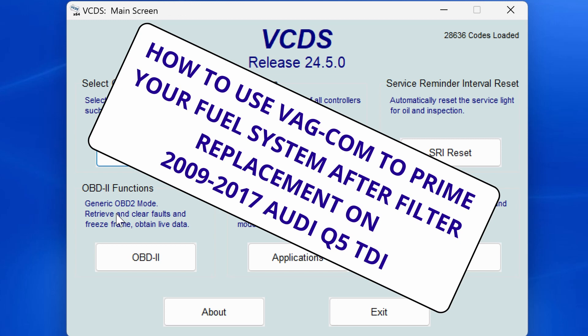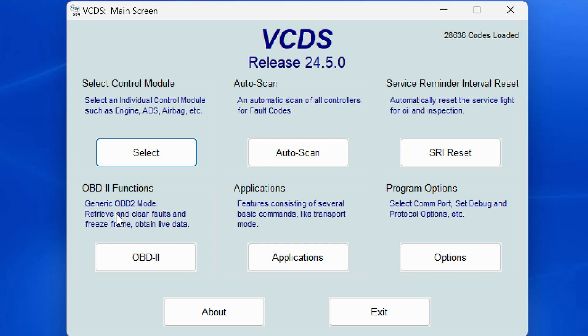To start out, plug your Vagcom cable into the OBD2 port as you normally would and turn the car's ignition on. Do not actually start the car — you just want everything to have power and not actually be running. Then open the vCDS application on your computer. This is software release 24.5, the most current at the time of recording, and I'm doing this on a laptop running Windows 11.